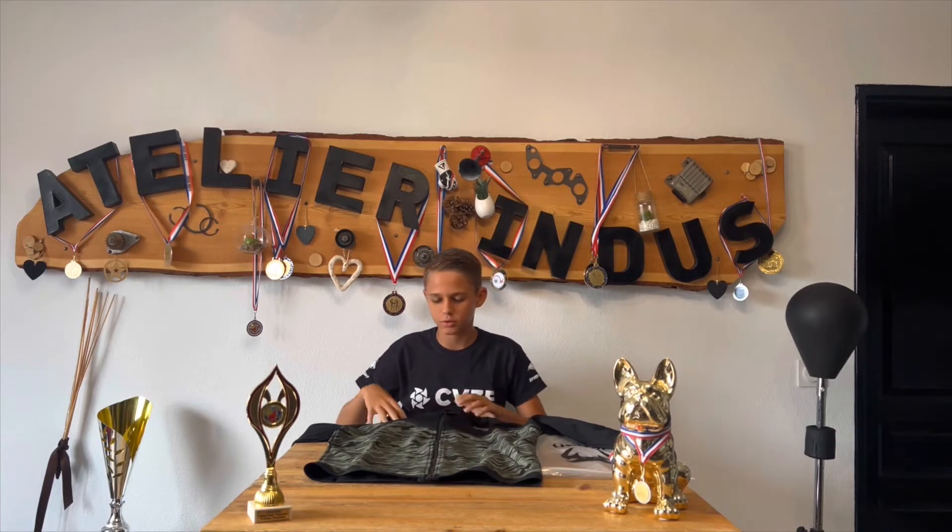Donc, à mon avis, c'est encore quelque chose qui est de très bonne qualité et je pense qu'elle va m'aller très bien. Donc, on va essayer maintenant le jogging. Donc là, on va déballer le pantalon.